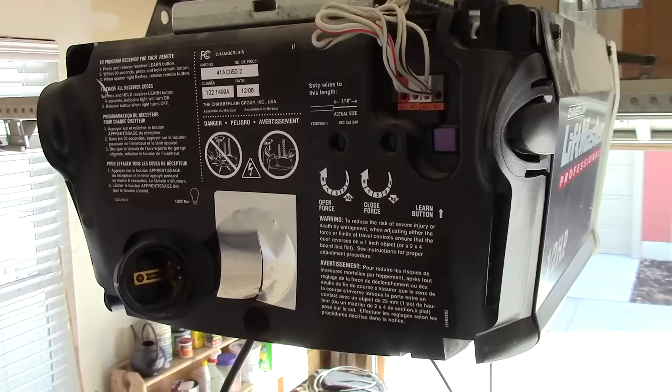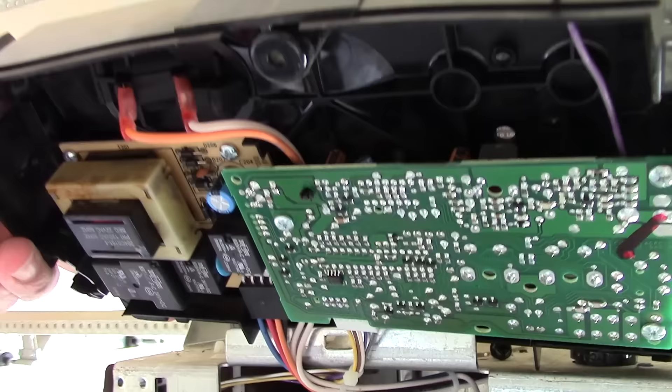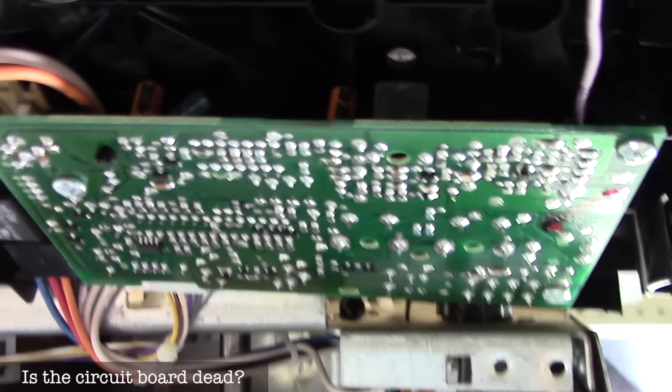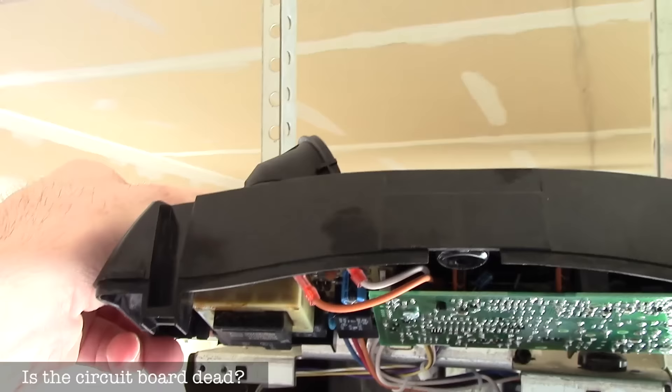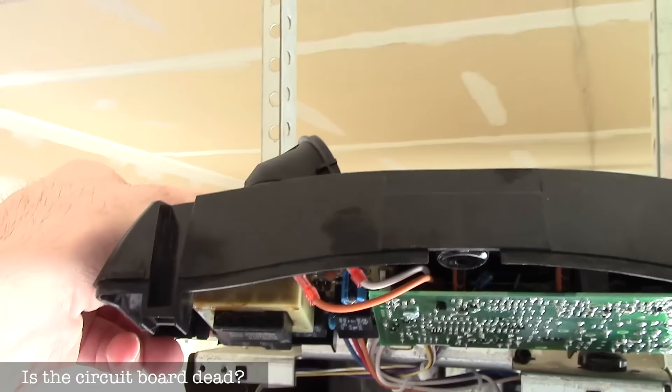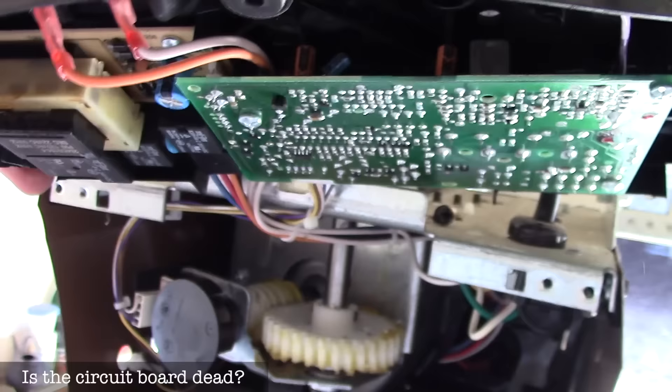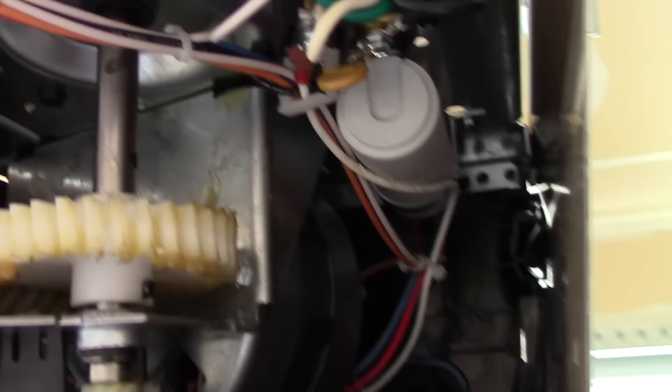Since we have this opened up, let's look at what parts inside might be going bad. That big green board is the main board — if you've had a lightning strike near your home, it could be fried and you'd need a new one. I have a whole video on how to replace that. Often it's the entire back plastic piece — the power supply — that converts power to what the parts need. You can look up your model number on eBay and order a replacement if nothing is working at all.